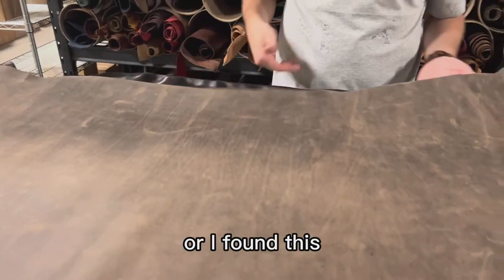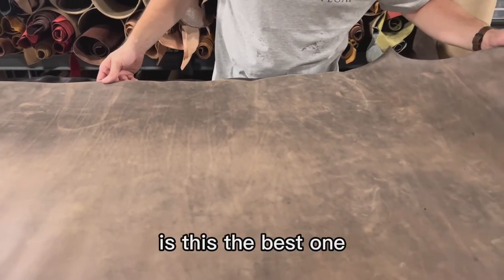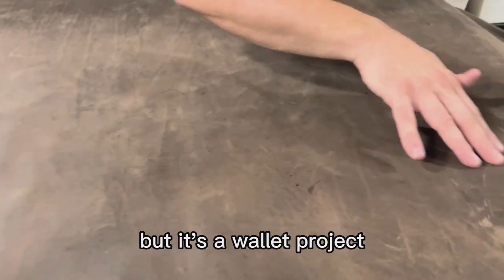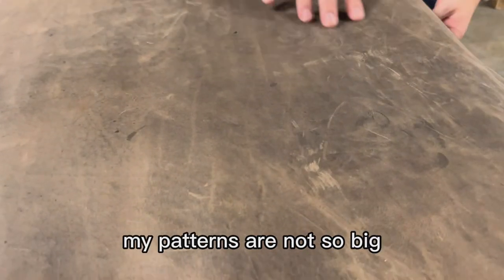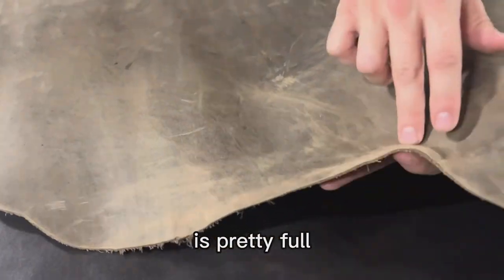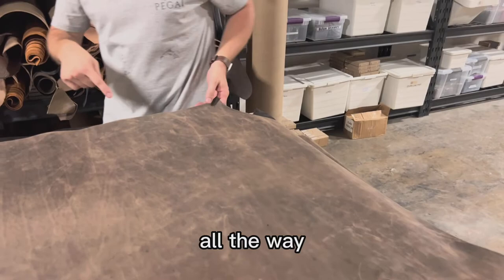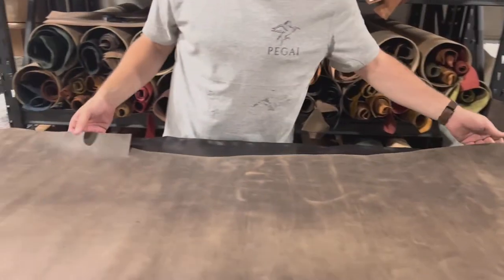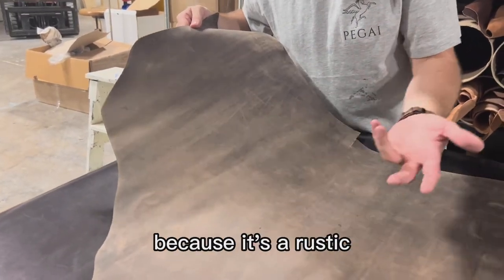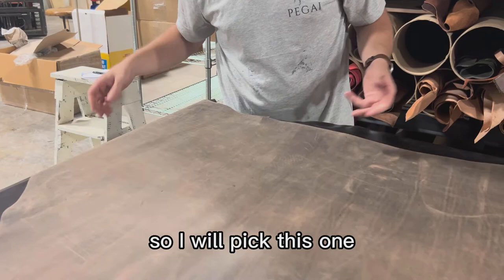Let's say I received this hide or found it in the pile at the tannery or in Tandy stores. I'm checking: is this the best one? I see there are some imperfections, but it's a wallet project, so I can work around them — my patterns are not so big. The leather is pretty full going all the way to the edges of the hide, so I'll be able to cut patterns towards the corners. The imperfections I do see actually enrich the look because it's a rustic crazy horse finish — that's what I'm looking for. This is a good one, so I'll pick this one.